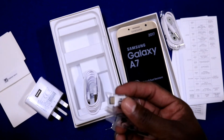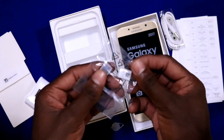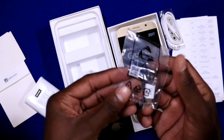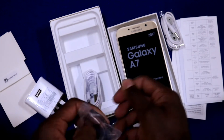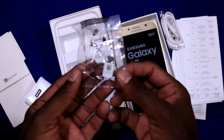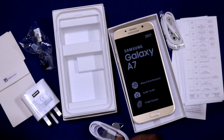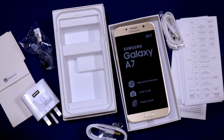And this one is the USB cable, also for charging. And that's all for the unboxing and the looks of Samsung Galaxy A7 2017.